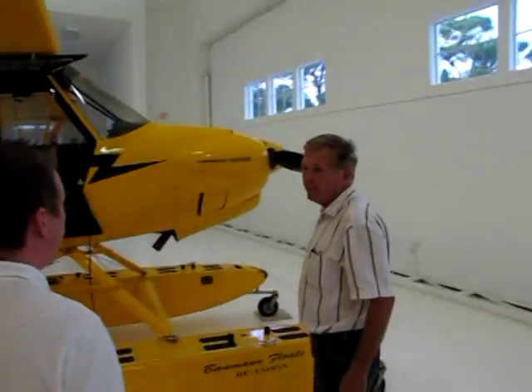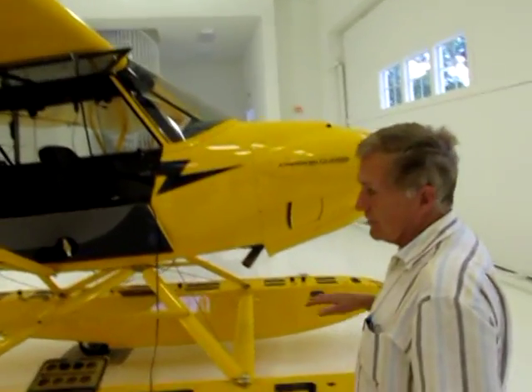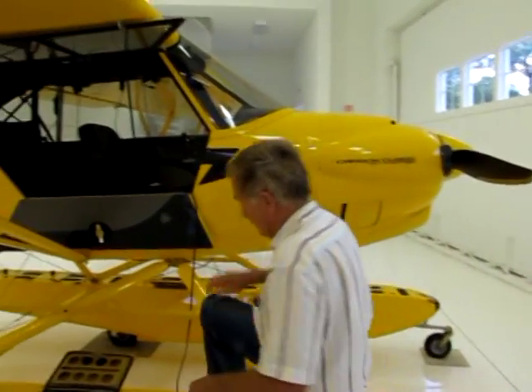It's a brand new airplane — a brand new introduction. This is a brand new airplane, it's only got 60 hours on it. I want you to come up here and feel it.